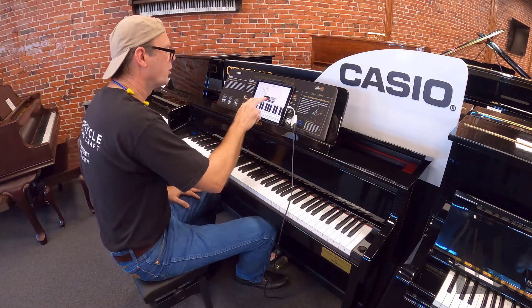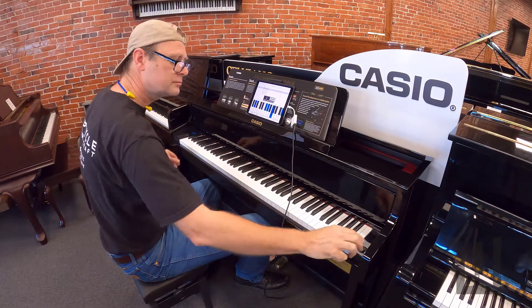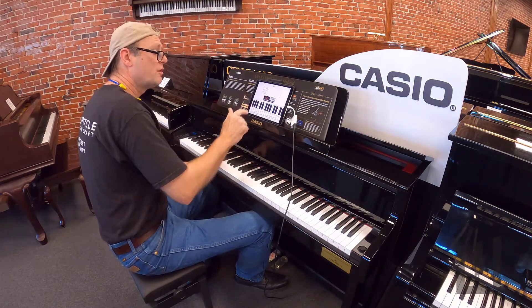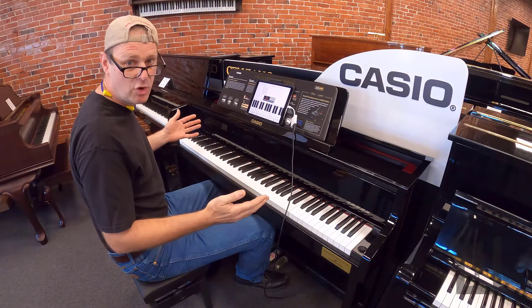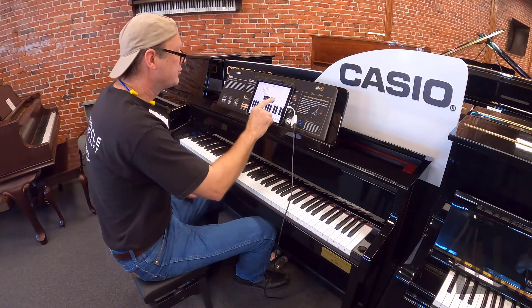It even records mistakes. Now I'll just play this back. So if you have an idea for a song, this is just a simple app that quickly records things. It has nothing to do with the Casio piano, even though the Casio has its own app. This is just an app from the app store.